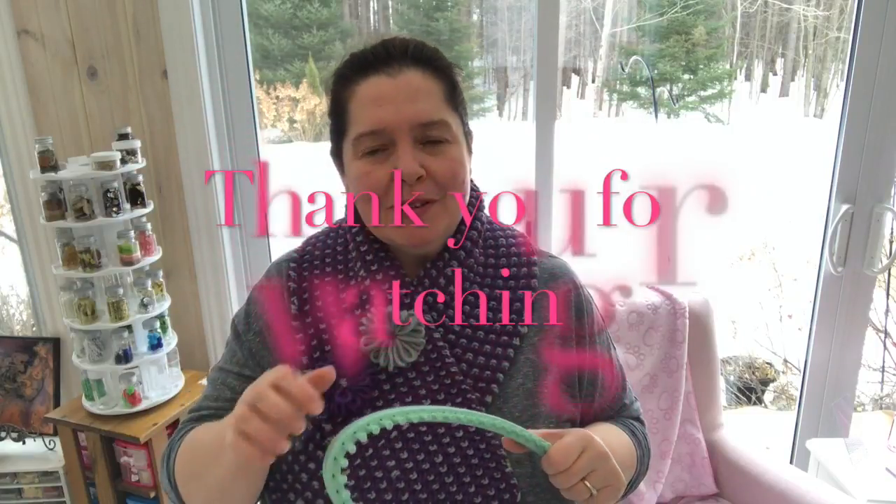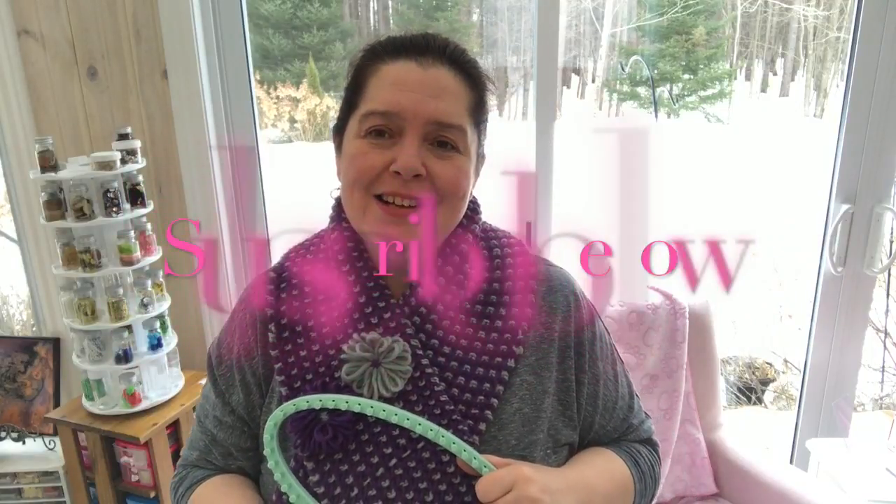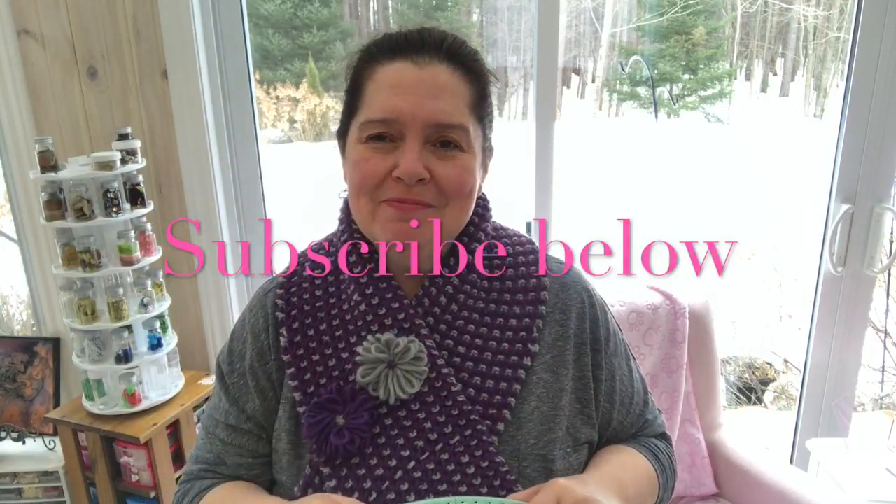I hope that you enjoyed this video and I hope that it was informative. Please give it a thumbs up, comment, share, and subscribe if you're not already subscribed. Until next time, stay crafty everyone. Bye!